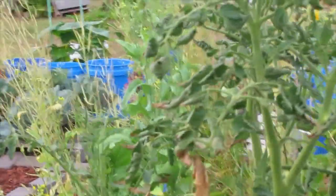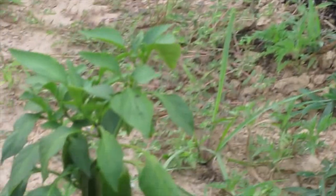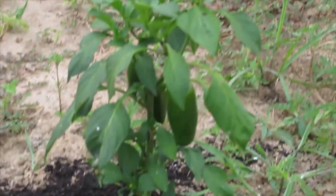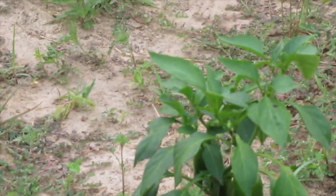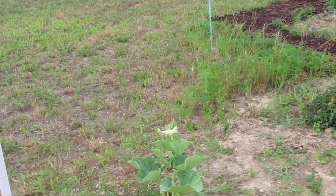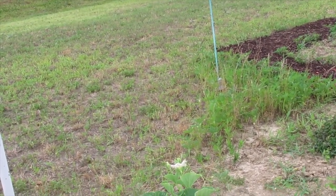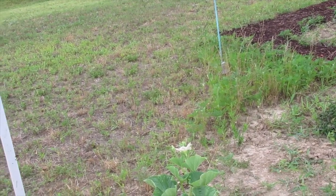These seem to have recovered pretty well. The mammoth jalapeños — I just added a little bit more dirt around the roots. When it rains some of that's going to run off. Eventually it will become a bed. This other pumpkin needs something to climb on before it leans into the dirt.